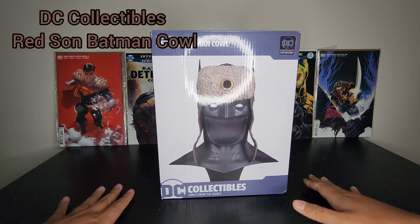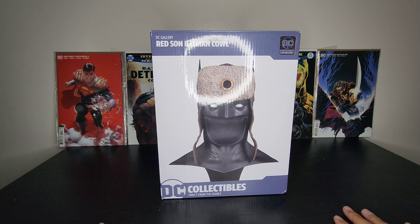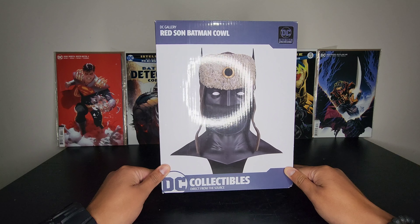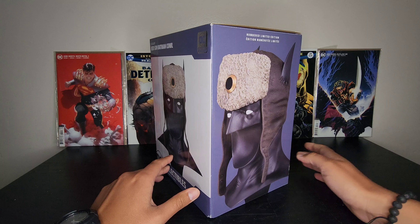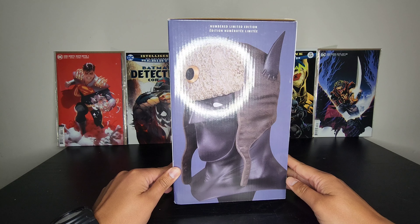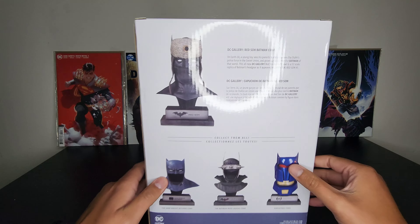Hey guys, welcome back to my channel. Here we have another quick unboxing and short review of another DC Collectibles Batman cowl. This one is the Red Sun Batman cowl. After unboxing the Nightfall cowl, I just had to start unboxing these — it looks so good.